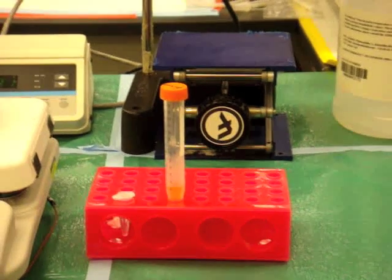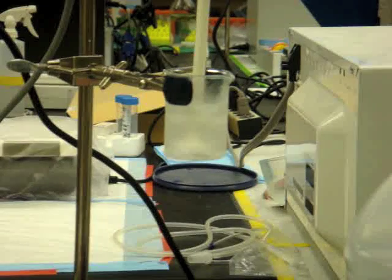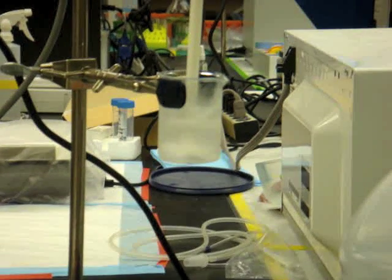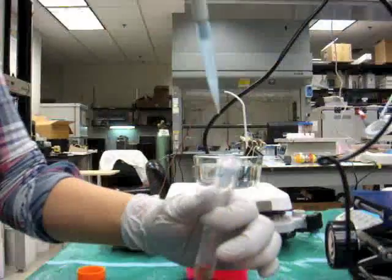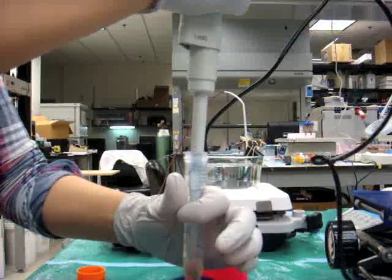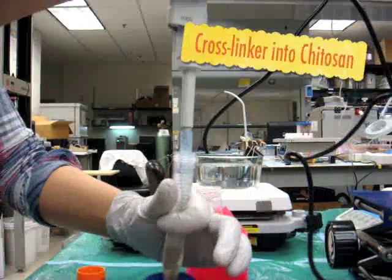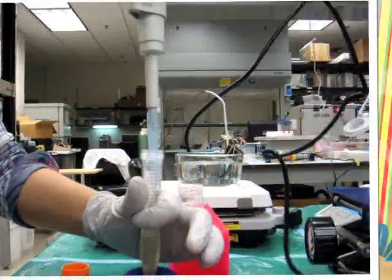In the small vial are the crosslinkers, beta-GP and glyoxal. The emulsion is set at 2300 RPM. In order to minimize any aggregation brought by beta-GP, gelatin is added into the Chitosan first, and then the crosslinkers are injected slowly into the mixture.